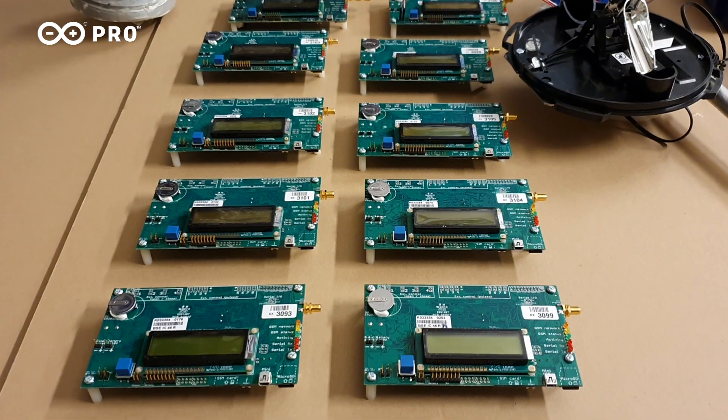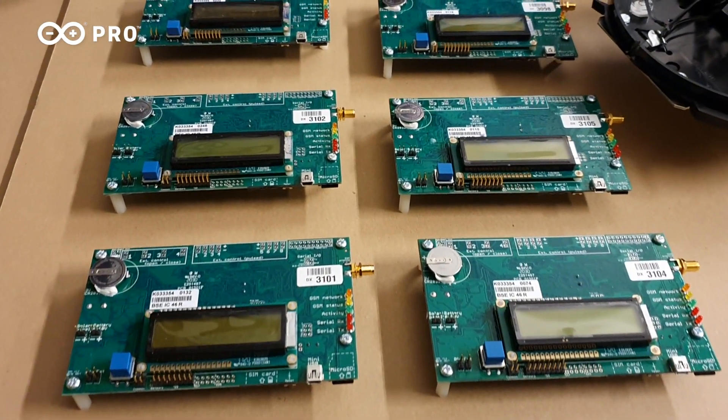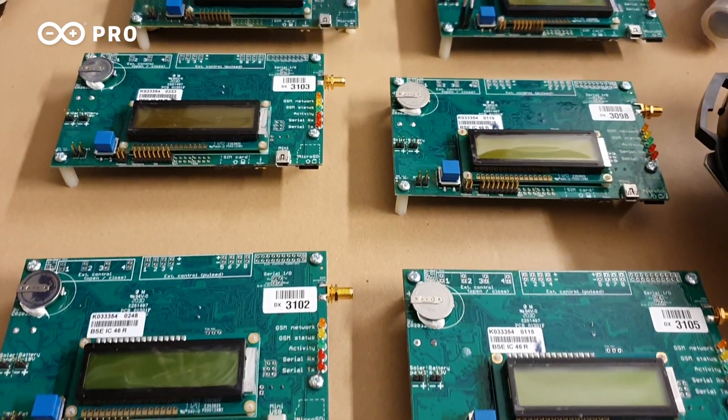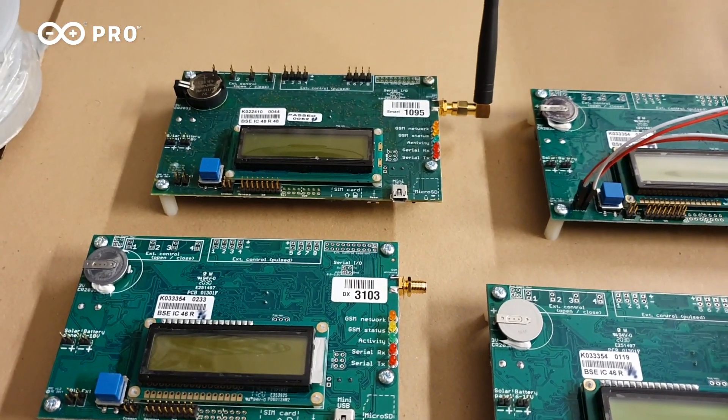How did the IRI DUO project start? IRI DUO started from our board R2DX — it's an evolution. With the help of Arduino we redesigned this board. Arduino did the hardware and the connectivity comes from the MKR Arduino, with four possibilities. The code is coming from our original code, and with the help of Arduino we modified it to make IRI DUO.